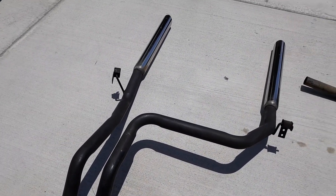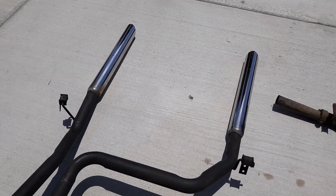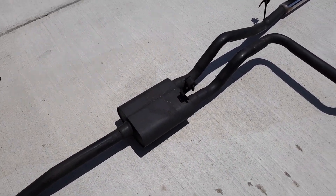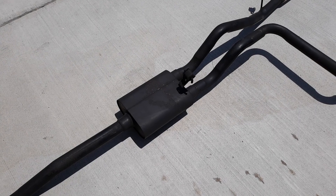Here is the new improved single-in dual-out exhaust with chrome tips. I don't know the type of muffler — I'm guessing it's a knockoff Flowmaster. We're about to find out as soon as I put it on the truck.